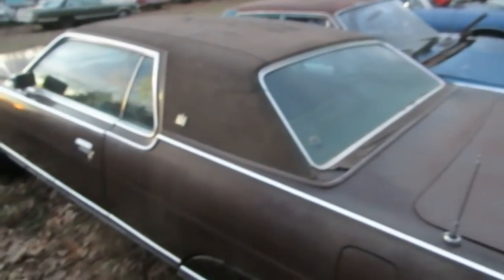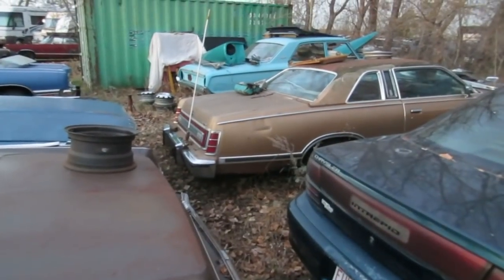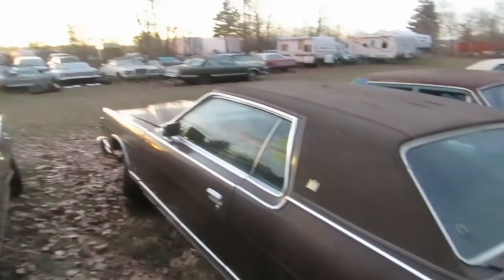Don't you have enough of these things? I can see like seven of them from here. I think I got too many, actually.